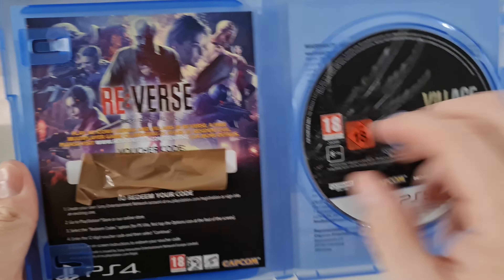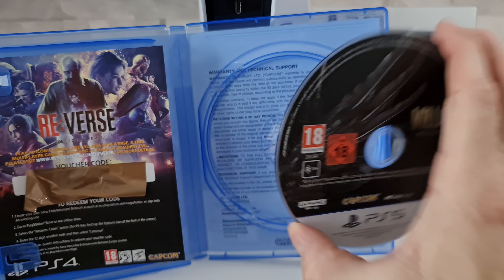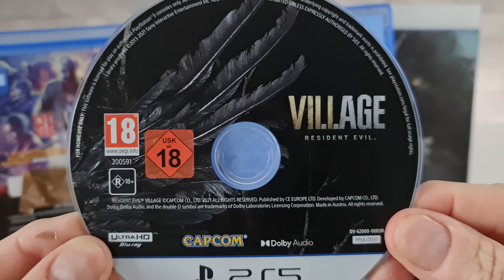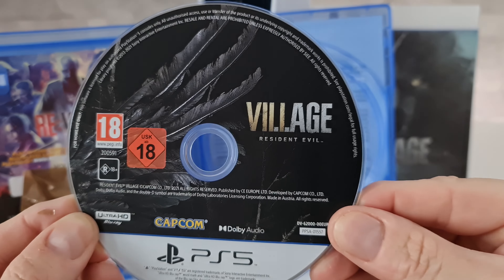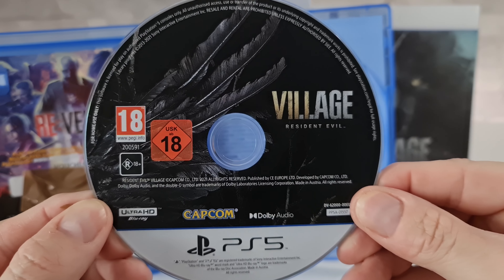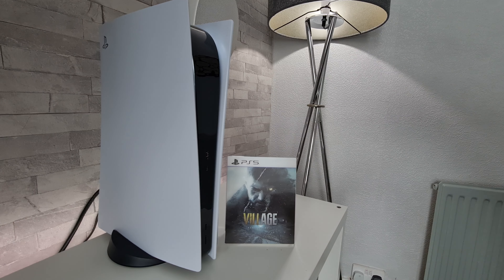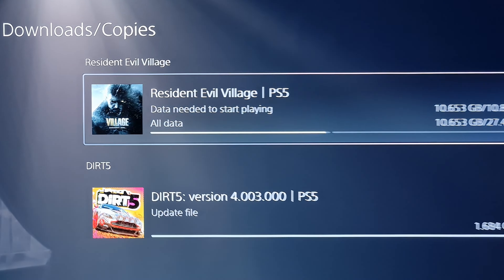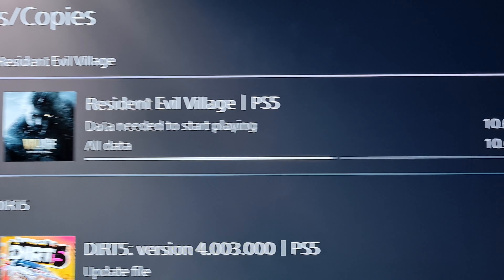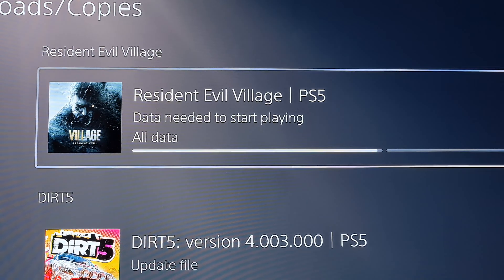Nothing special on that front cover — it looks better obviously with that 3D sleeve on it. Shame they couldn't have done that for all regions. Moving around the side: Resident Evil Village. Moving around to the back, we've got a few screenshots from the game, and further down we've got some vital information: it is a single player game, 30 gigabyte minimum storage required, vibration function and trigger effects supported, and finally in-game purchases.